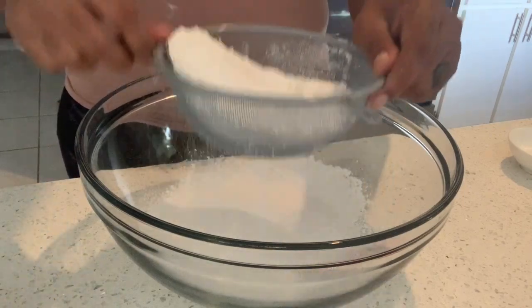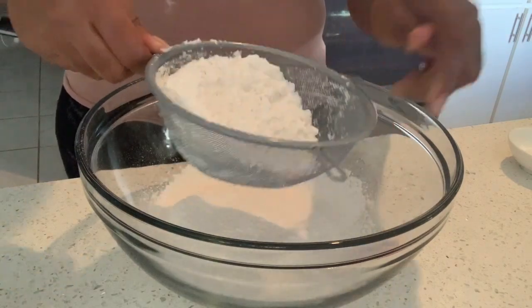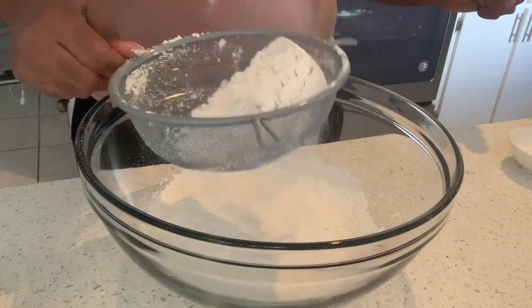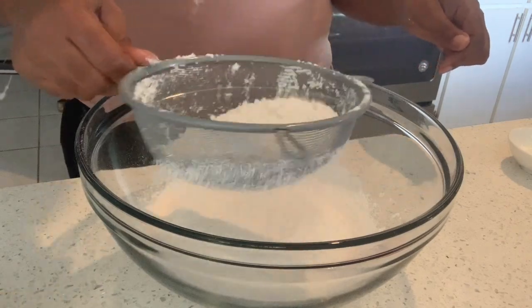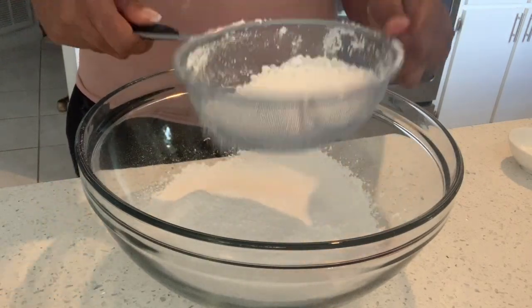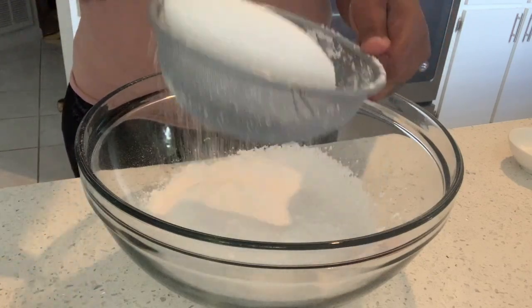What you see me doing right now is I am sifting one and a half cups of flour. This is just regular all-purpose flour that I'm sifting. I'm going to be using that as the base for these delicious buttermilk waffles today. I know you're going to love them. Go ahead and sift your flour.